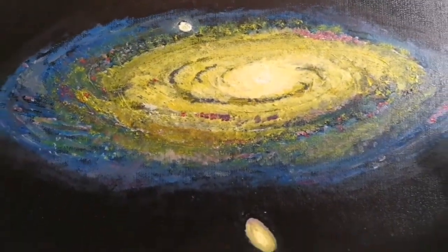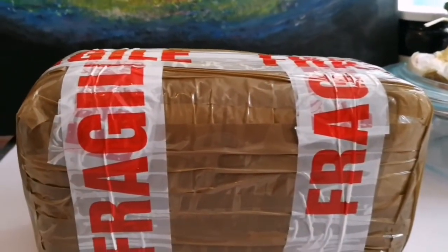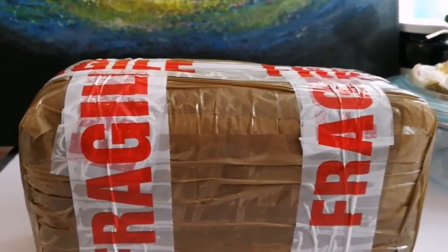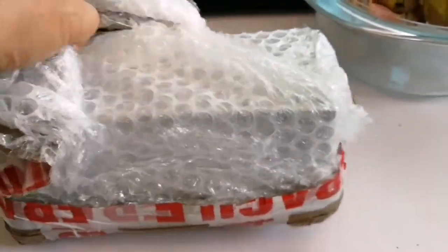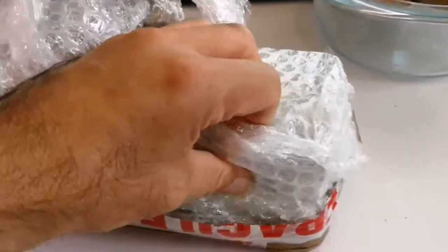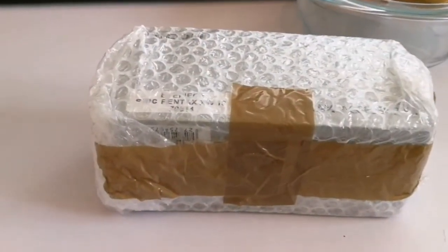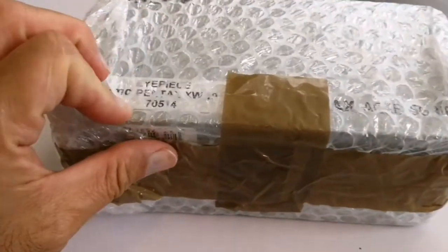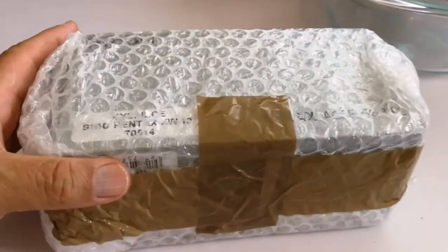Today I have a fragile delivery and I'm going to open and see what it is. It seems it's very well packed so I have to do some cutting. Okay, look what we have here — it's a Pentax XW-10. Oh, finally!